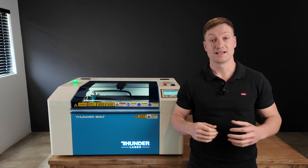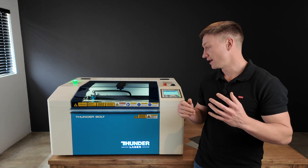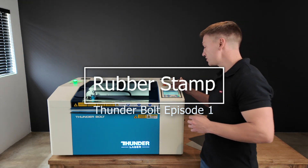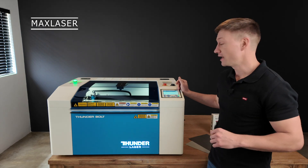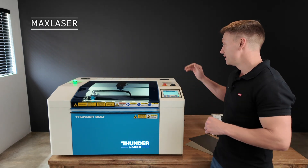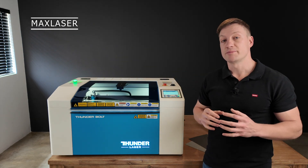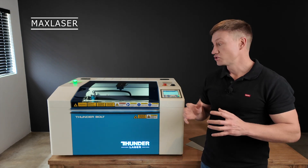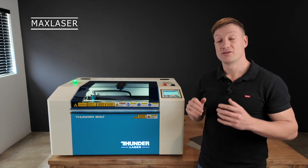Welcome to another video from Max Laser. Today we are going to be talking about making rubber stamps with the Thunderbolt. This is the Thunderbolt machine — I had a look at it for the first time the other day. This machine is fitted with a 30-watt metal tube, which means the beam spot diameter is a lot smaller than a machine fitted with a glass laser tube, so the engraving quality on these machines is going to be really good.